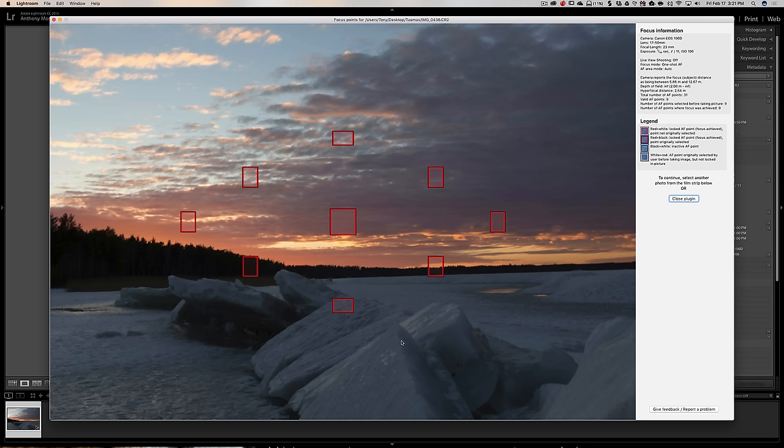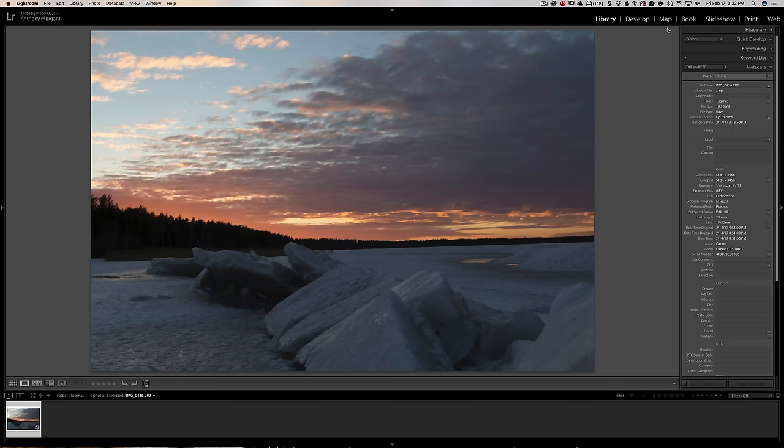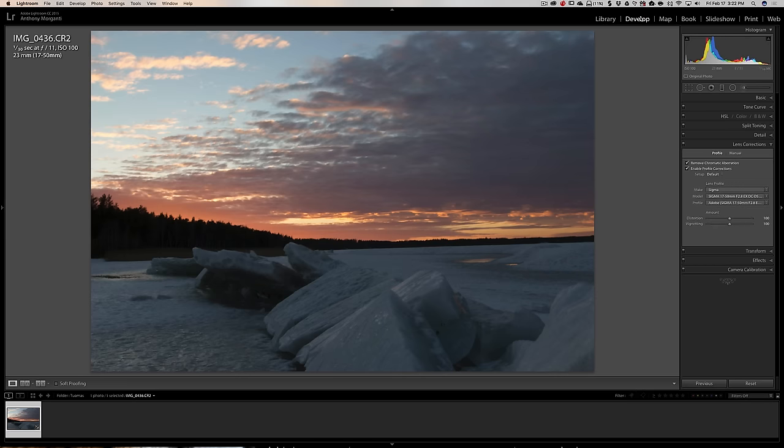If you did use hyperfocal distance it works fantastic. The other alternative I mentioned is to focus a third of the way up in the scene. In this case you would use a single focus point somewhere right in here, and that would give you enough depth of field to get everything from the foreground all the way to the background in focus at f11. Tuomas used multiple points and the cameras nowadays are marvels of technology — he did fine.